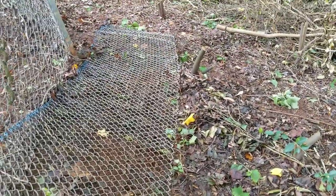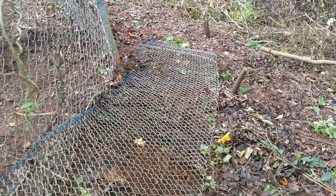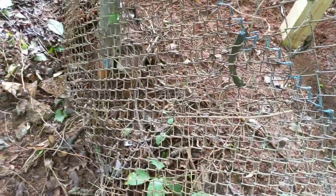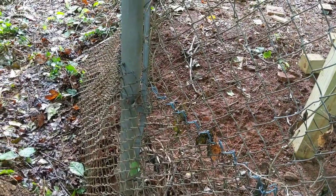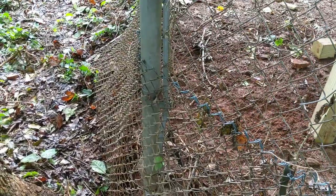Vines suck, by the way. Vines and chain link fence — there's like a magnetic attraction that the two have to each other. You even put a chain link fence near a vine and they're gonna get tangled. So that's most of my woes so far. Otherwise it's just straightforward brute work. Alright, back in a bit.